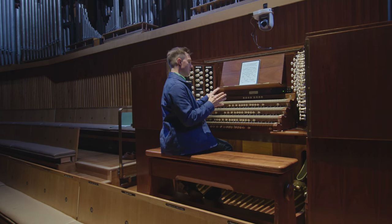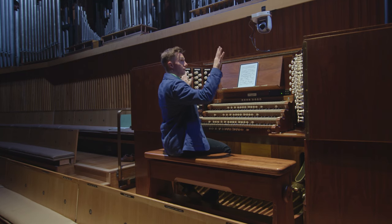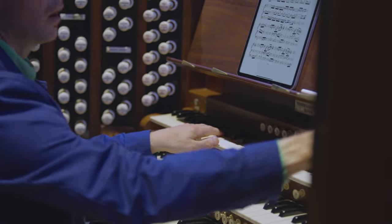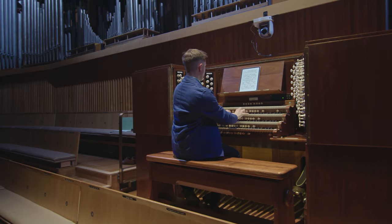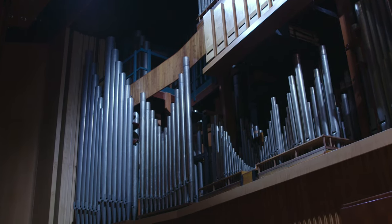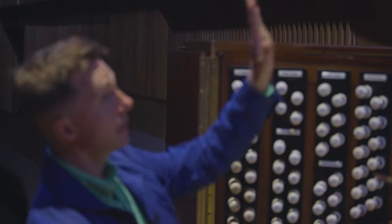Most organs are made up of the same kind of key ingredients. Each keyboard is its own division. Here at the Royal Festival Hall organ you can hear this very clearly when you're listening to the instrument. So the top keyboard here — the pipes — are right over on the far right side. And then conversely the keyboard below it, the swell division, is all the way over there. So when you're right up playing the organ you get this amazing stereo effect. And then the pedal here is right in the middle.